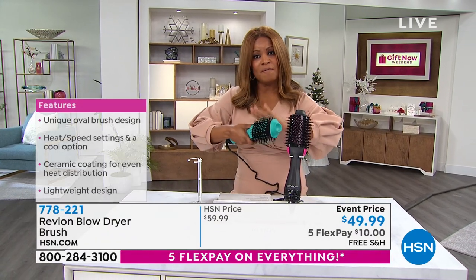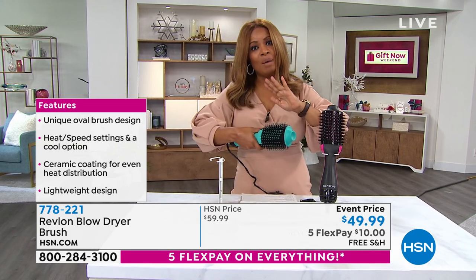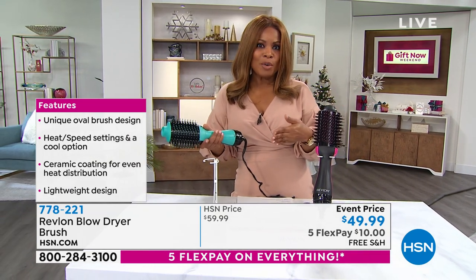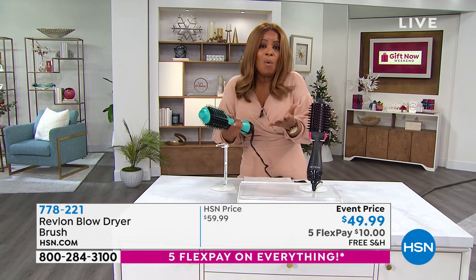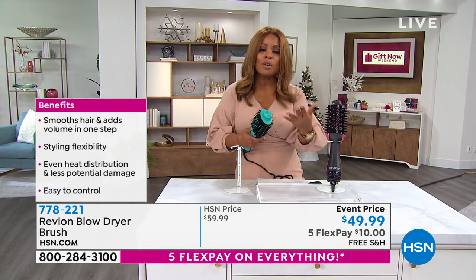Revlon was the very first to bring to market these amazing blow dryer brushes, and this is the best price we've ever offered. If you'd like to have yours — what a great gift. We've been offering beauty gifts for the past hour, and perhaps this is something that you need for yourself. We all want to have that fresh out of the salon look, but you want to protect your hair.